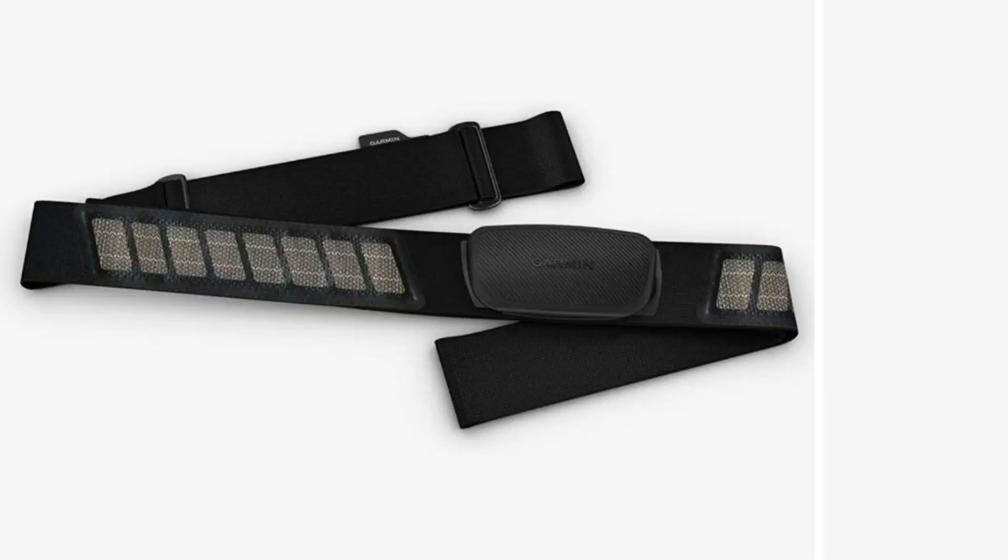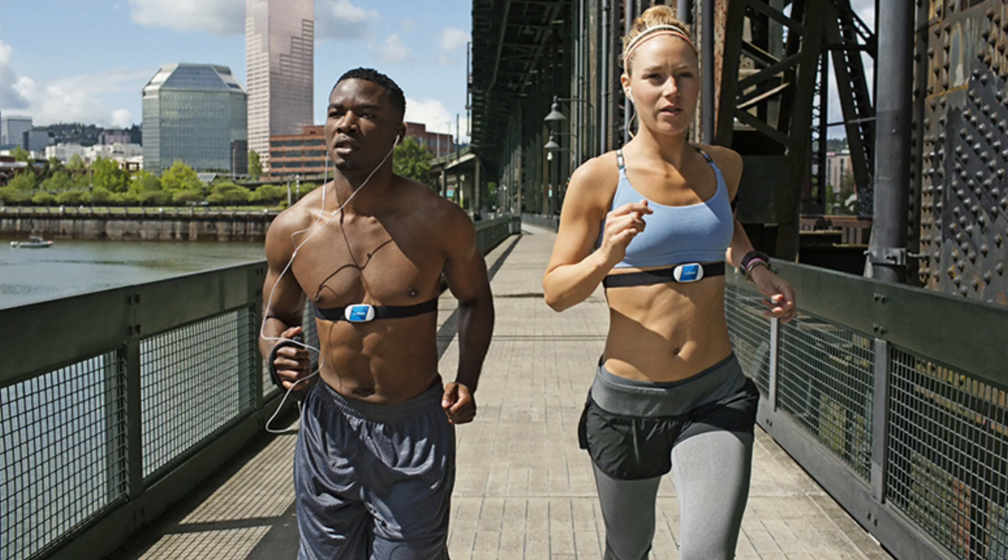Hi guys, today's video is about HR based training, means heart rate based training. A lot of people believe that heart rate based training eventually helps you to become a faster runner and a more efficient runner. These days, even I am following a training program which is heart rate based. I am using my Chorus-based watch to monitor my heart rate while doing workouts. I have placed an order for Garmin's heart rate monitor belt and soon I would be using that. When you use a wristband or a watch to monitor your heart rate, you don't get an accurate reading and it also gives a delayed reading.